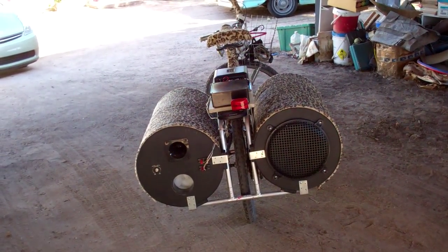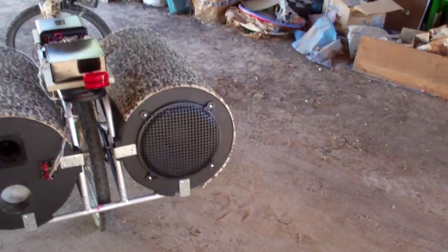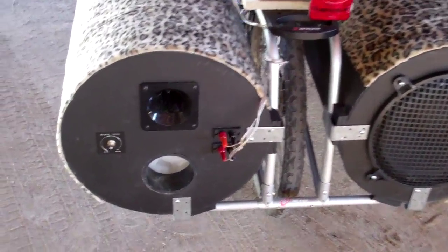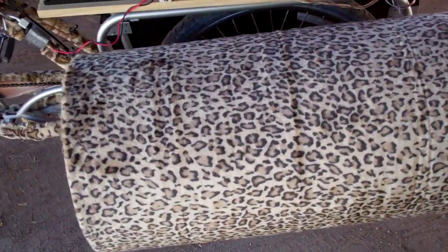The speakers in this thing are made by Peavey. There's a Peavey Pro 12 Neo woofer — one in the back and another one in the front. And this is a Peavey Tri-Flex system tweeter. They're rated at 200 watts RMS each.